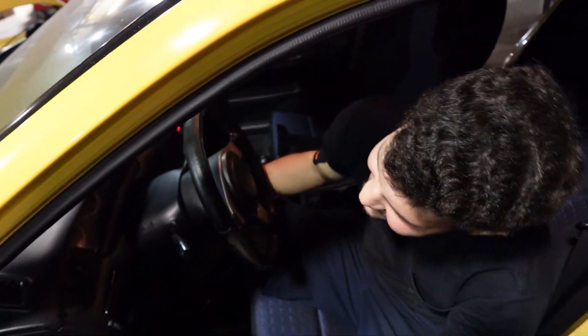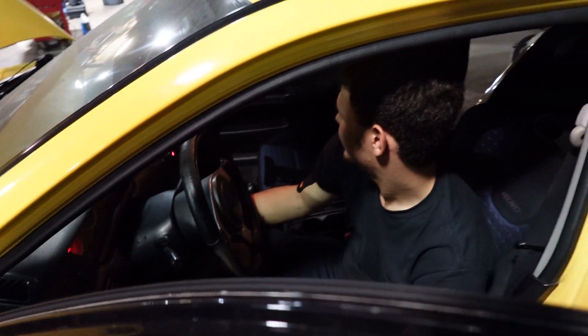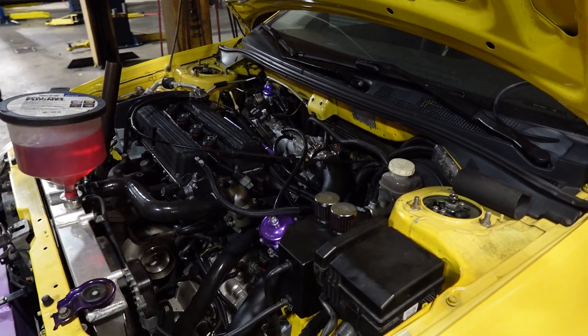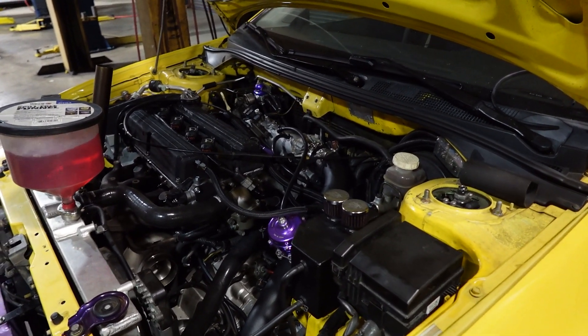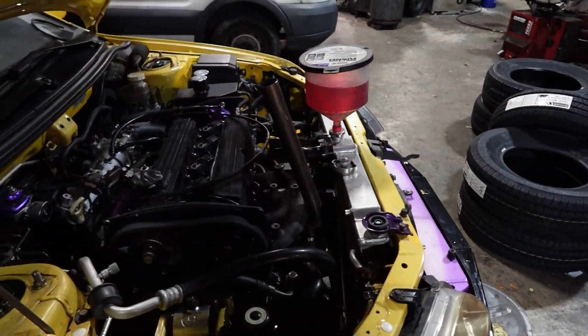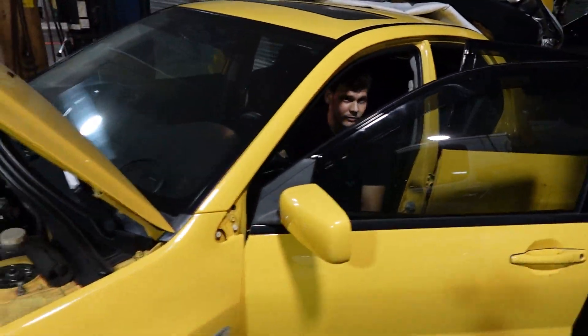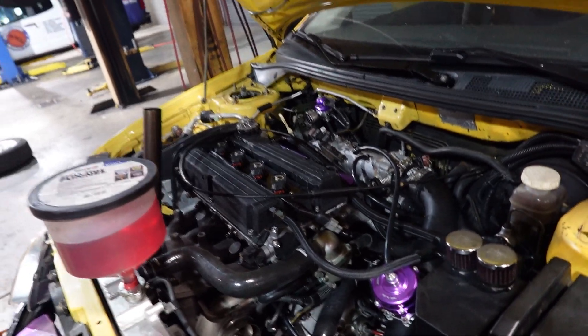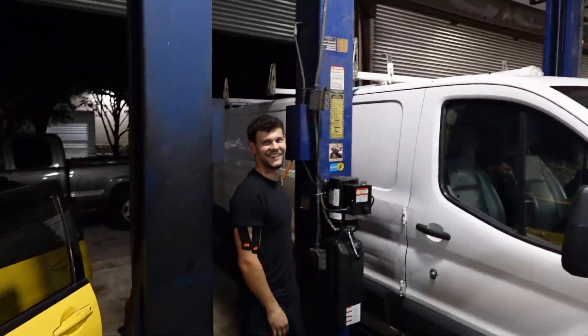Moment of truth. Ready? There she is — she's gone! It's alive! After four years, it's alive!